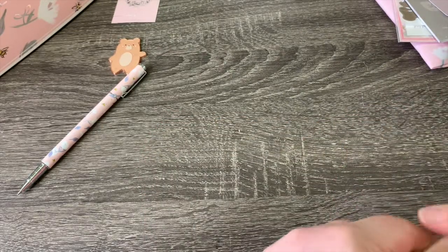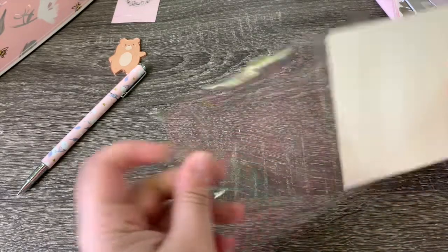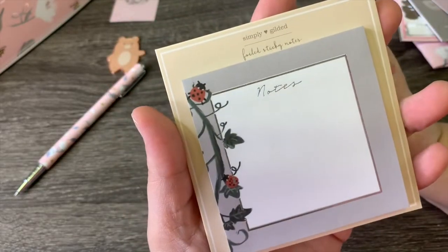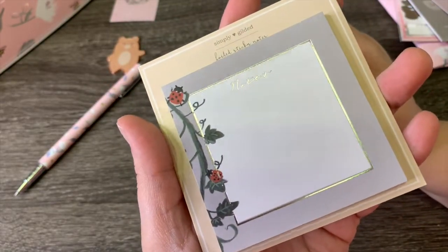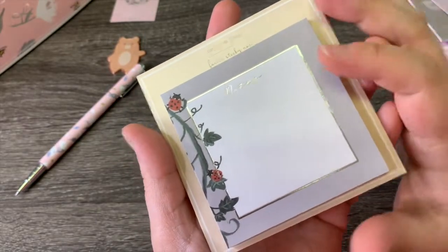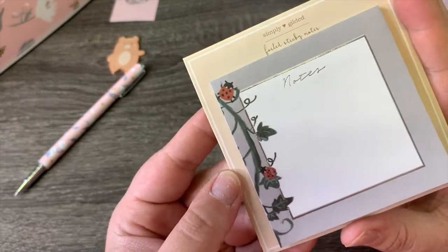Next we have the sticky notes. This one's a little bit different — you've got some ladybugs on it, silver foil, gray with white to write on, and this cute little vine with the ladybugs. I really like that.